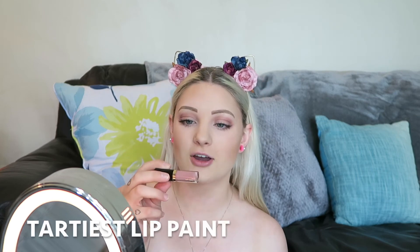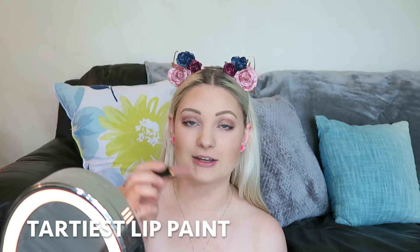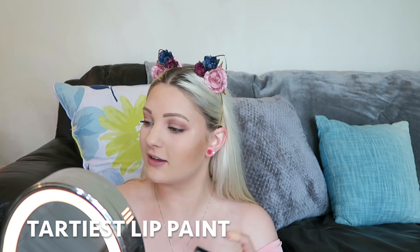The lipstick I'm using is the Tarte Lip Paint in Birthday Suit — I really love it. What I do is I just take a little brush, take the applicator out, put a little bit on the brush, and that's how I apply my lipstick.